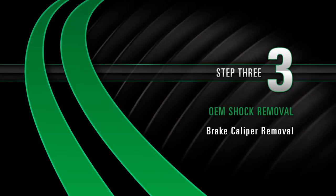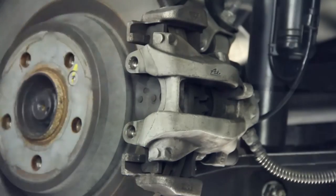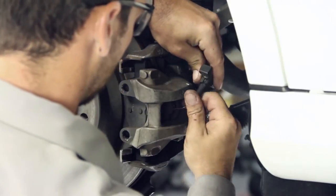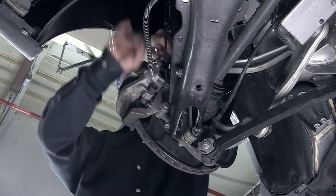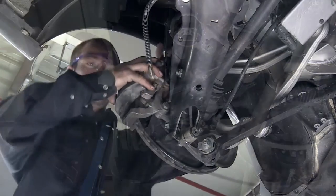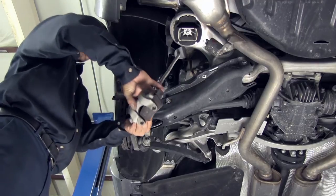Step 3: Brake caliper removal. Remove the brake caliper clip. On the right side of the vehicle, disconnect the brake sensor cable. Remove the two bolts holding the brake caliper. Remove the brake caliper and suspend to prevent any damage to the brake lines.